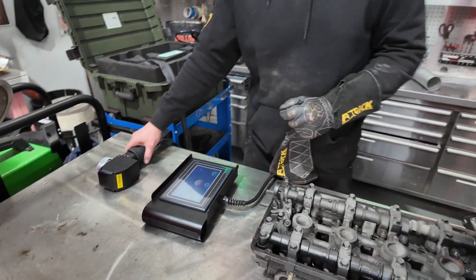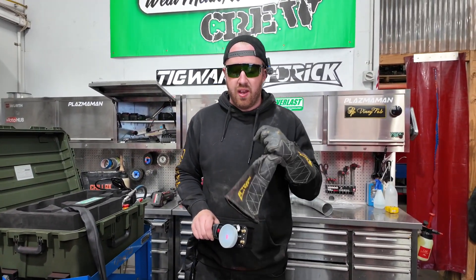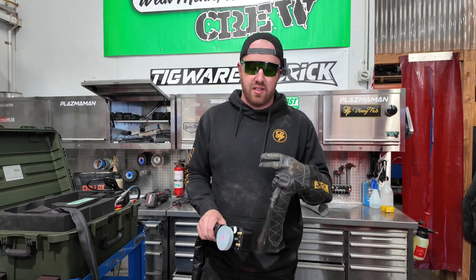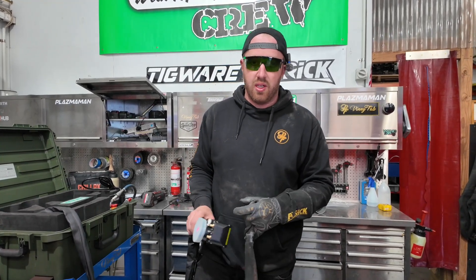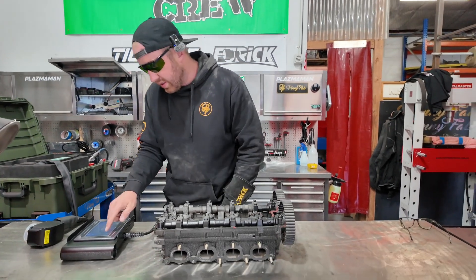One other thing I want to point out — this is your screen, it's a lot bigger than the other one. You have to make sure this thing stays clean and doesn't get put down and damaged, otherwise the machine won't work.